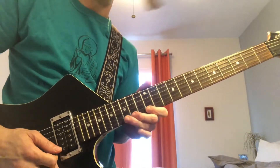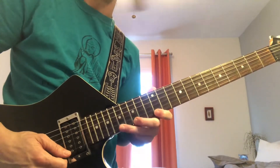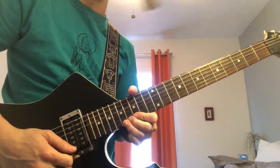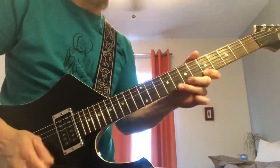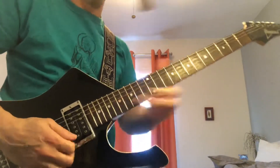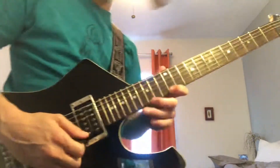From there I move up to twelve, fourteen, fifteen — back to pointer, middle, ring. Then I like to stay on the twelve and move up to fifteen and seventeen, so I've got twelve, fifteen, seventeen with pointer, middle, ring. From there I just take that seventeen and bend it up a whole step. Put all together, that's the kind of thing — you can finish it however you want, like with a bend.